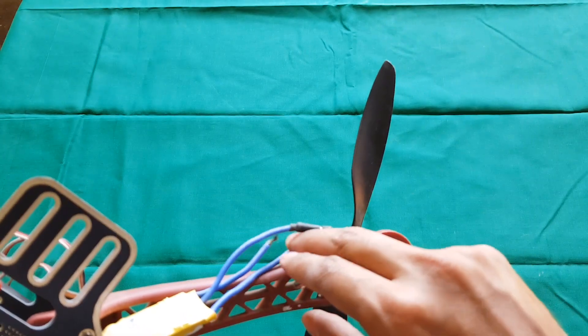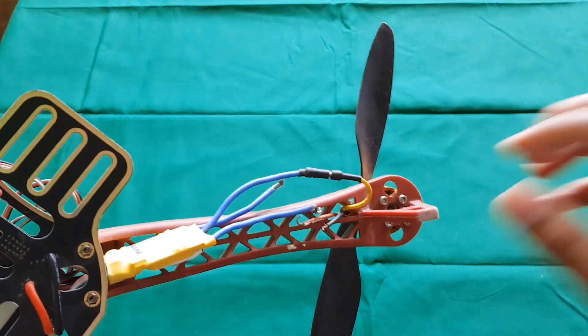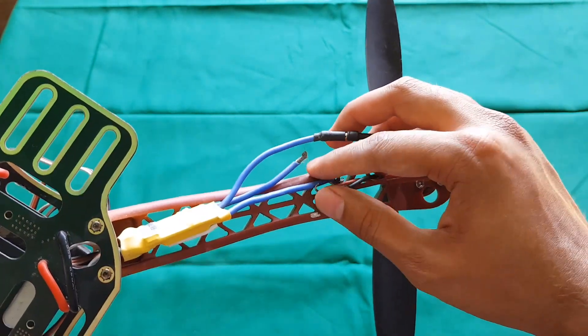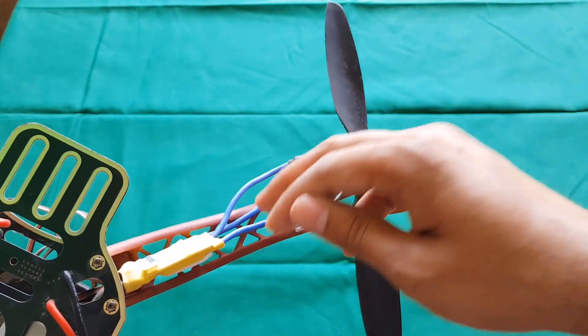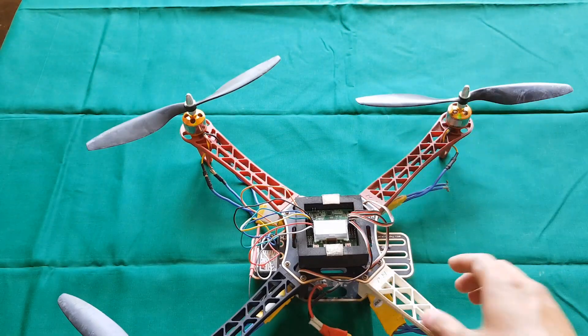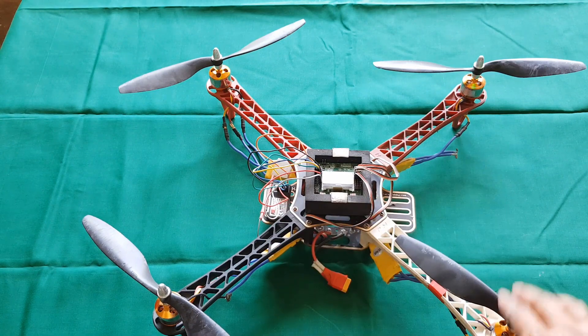I would not recommend simple soldering without bullet connectors. As you can see, this is what happens: it got desoldered during flight and I just managed to do a crash landing, which saved my quad. So I think I have given you a clear picture of how to connect the motors and the ESC.